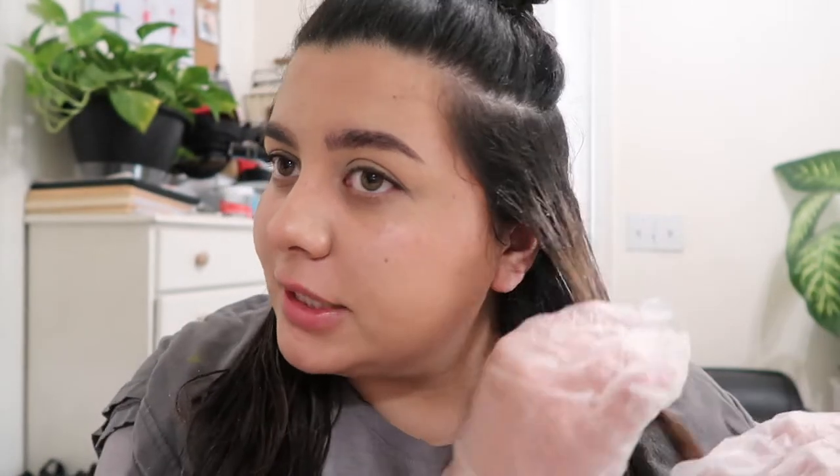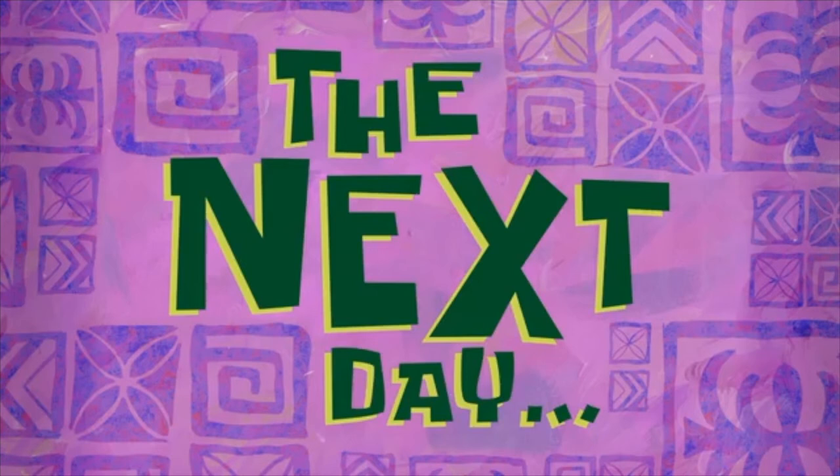I feel like I did a bad job and I hope that's not the case, but it just didn't feel like it went smoothly. I guess we'll find out in about 30 minutes. My hair is already lifting which is great. I didn't do the roots yet because they say roots lift faster than the rest of your hair, so I'm going to leave that and do it closer to rinse time.